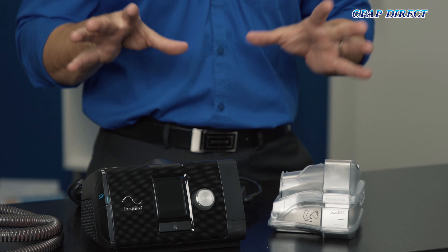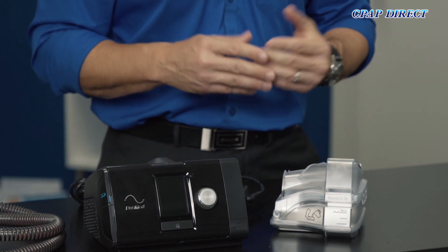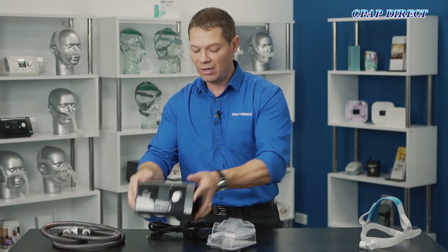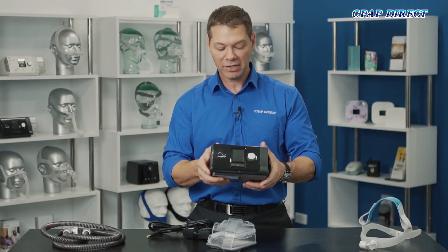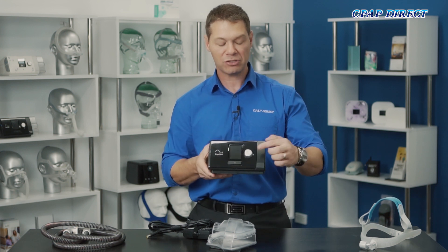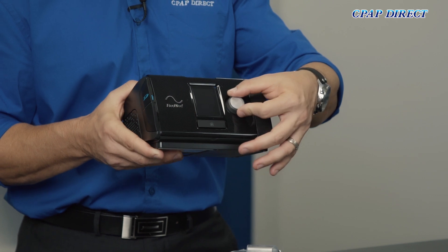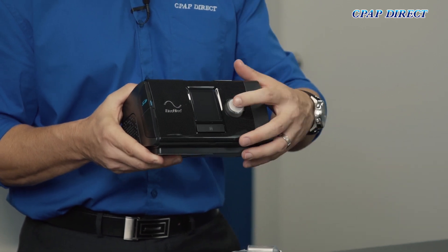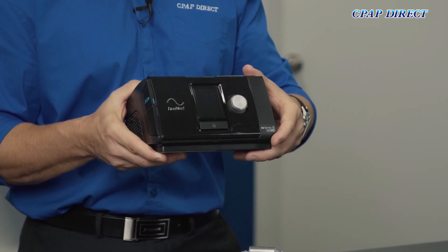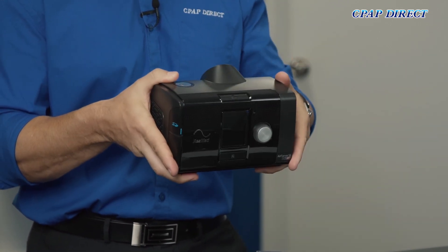Firstly we'll go through the physical components of the machine and then we'll go through the different menu options and what you might need to adjust. With the main unit of the device you can see that we have a home button at the very bottom of the screen and a scroll dial button to the right of the screen. You can navigate the menu by turning that left and right and there is a button in the middle for selecting different options. On the top is the main power button.